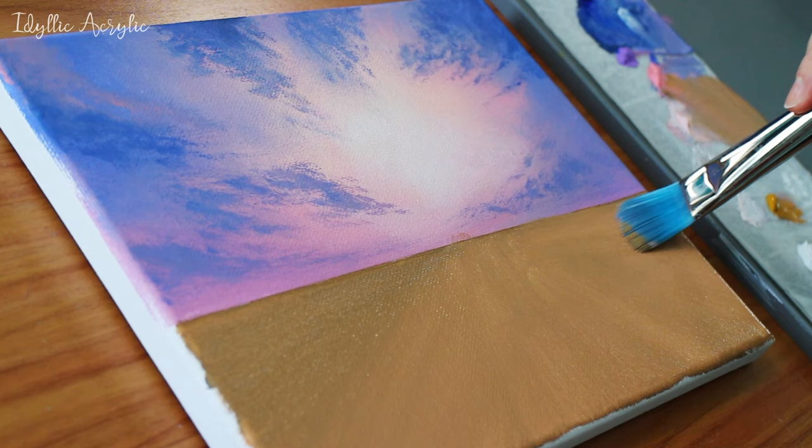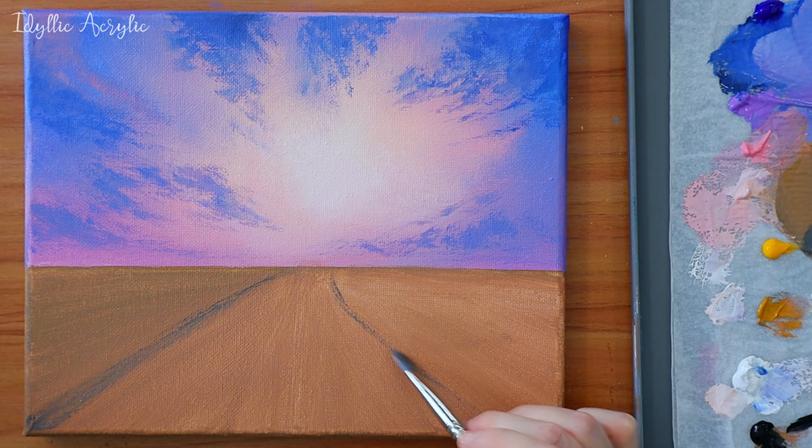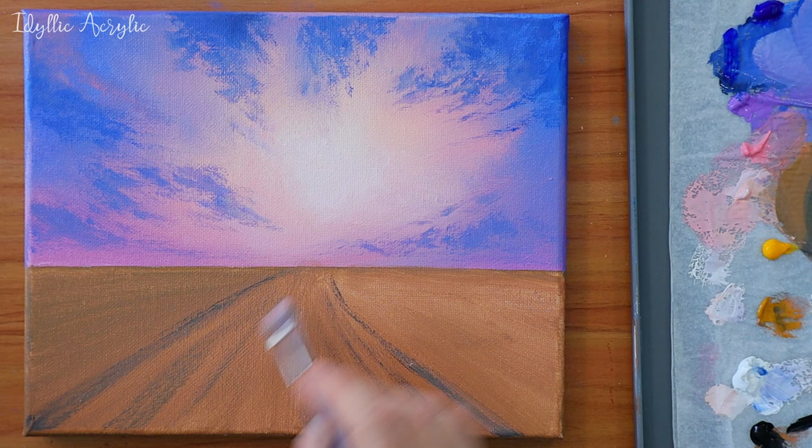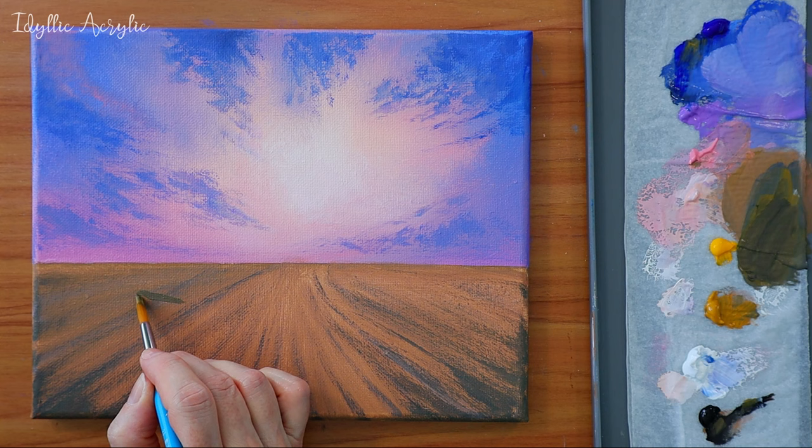I'm doing the same thing with my filbert brush and a slightly darker version of the yellow ochre, which I've got from adding more black. I'm making the lines disappear into the distance and slowly curve around. Now I'm going to block out and mark out where my hay bales are going to be. I have put a link in the description for a free traceable for this if you'd like to use it.